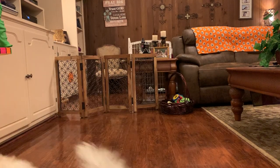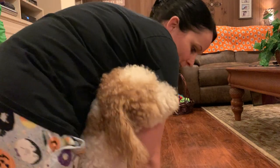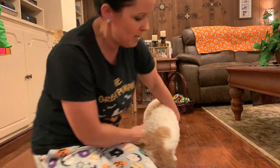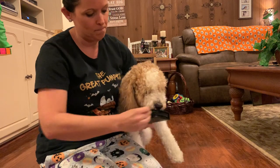Hey guys! I am here with Toby and this is the video I promised. Sorry it's getting late on Friday but I didn't want to forget, so hopefully if we sit right here you can see — we're going to cut his face.